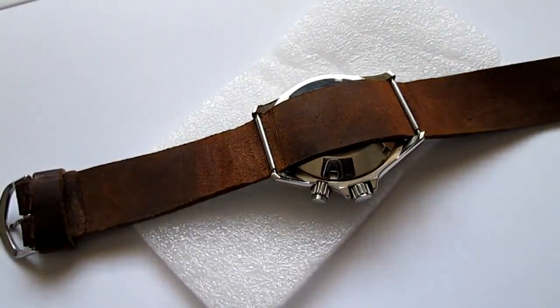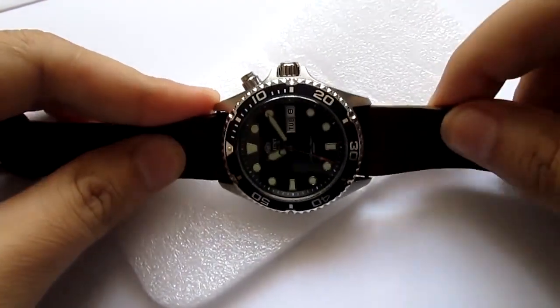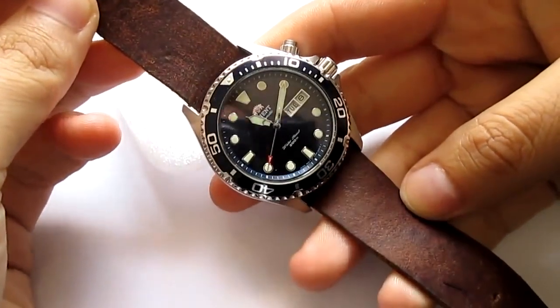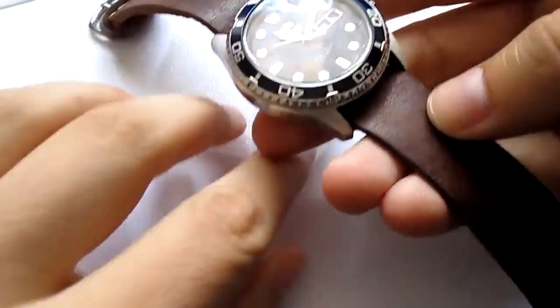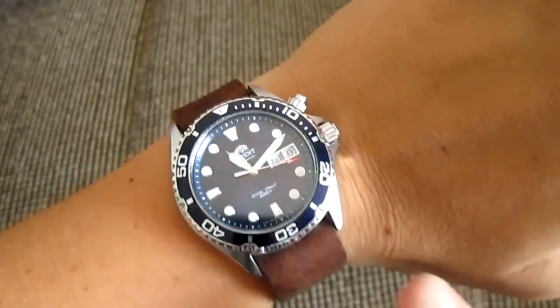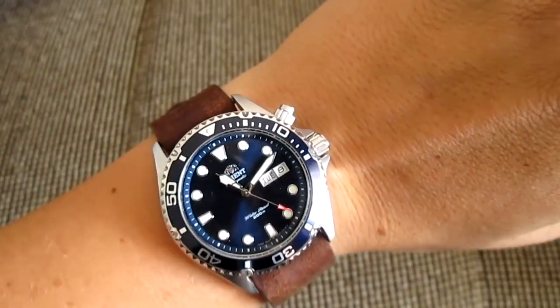Here we go — I put it on for the moment of truth. I love this band because it's such nice, soft leather — real leather — and it's always a joy to have. This is a distressed leather look. I like this one too, so I'm gonna put it on my wrist and see how it works. This is my distressed leather band that I made myself. You can look up the in-depth video on my channel — it's about 20 minutes long so you can make it yourself.